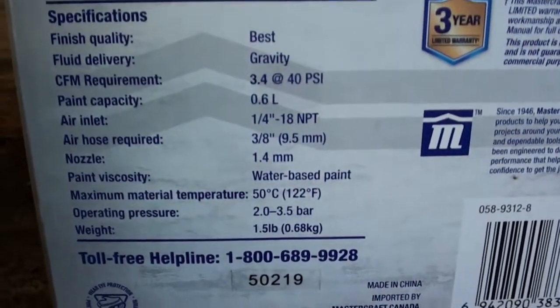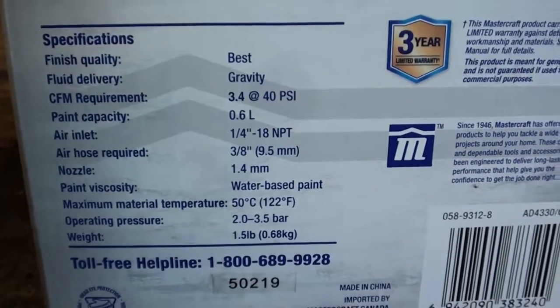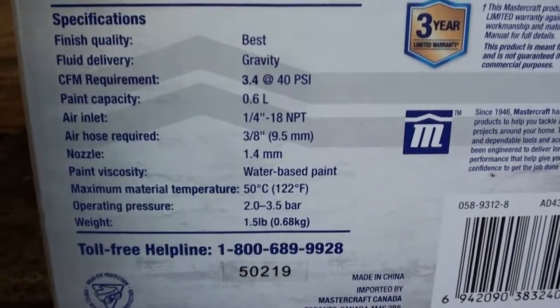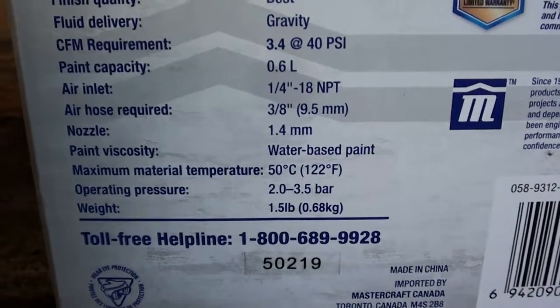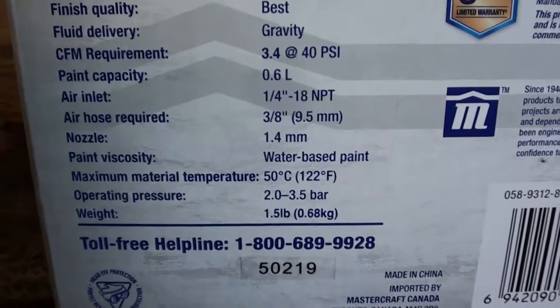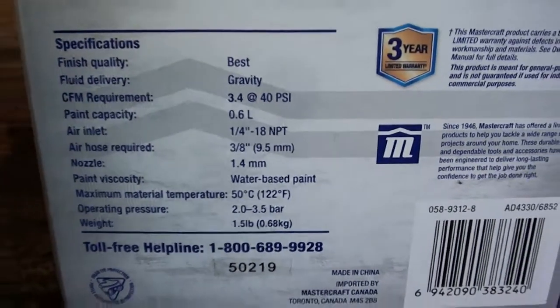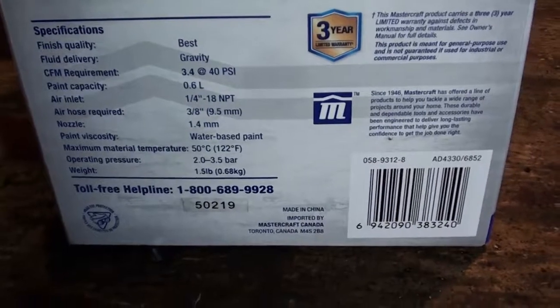I don't know much about painting, so this will be an interesting review — kind of good for if you're looking at doing your first painting project. I believe the 1.4mm nozzle is kind of a mid-range or general purpose size, so hopefully that will be okay for the primer and the paint I'm using.